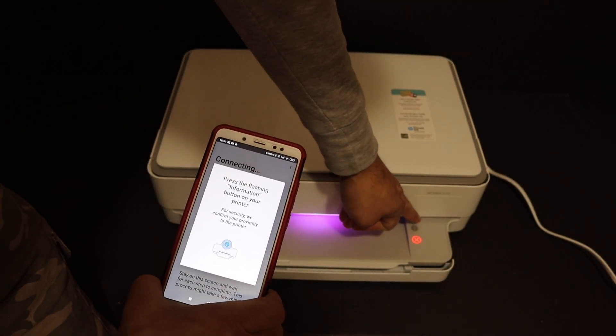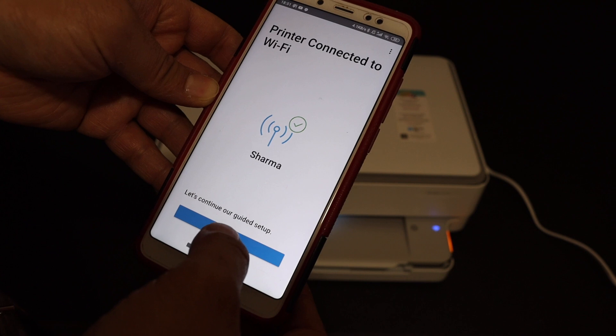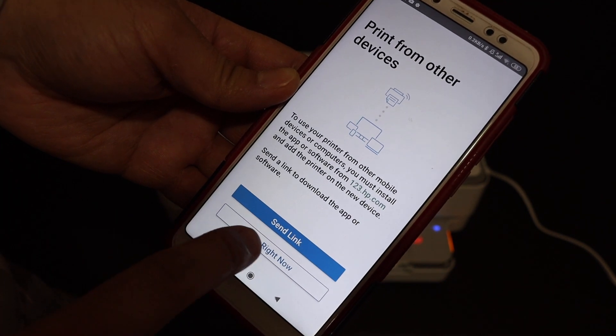The app will prompt you to press the flashing information button on your printer — click it once. After that, it will say 'Printer connected to the Wi-Fi' — click Continue to proceed.